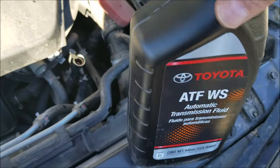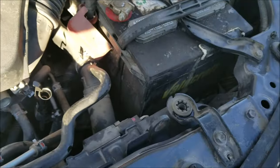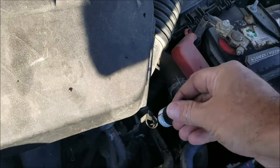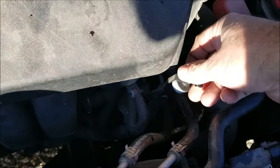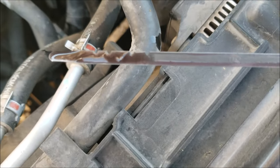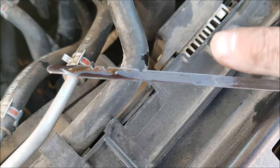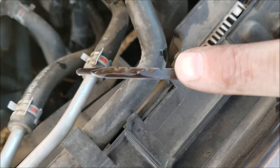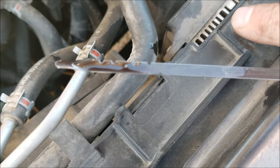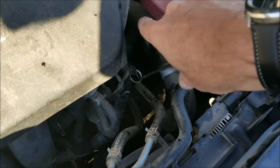Okay, so I added in roughly half — maybe a little more than half, but roughly half. I'm going to check it again. Push it all the way in. And I'm right up to the line right there. I'm going to drive it around for five to ten minutes and come back to check it again just to be sure, but as you can see it's right up to this line — the level it should be at when it's hot and warmed up. So that would basically be it.